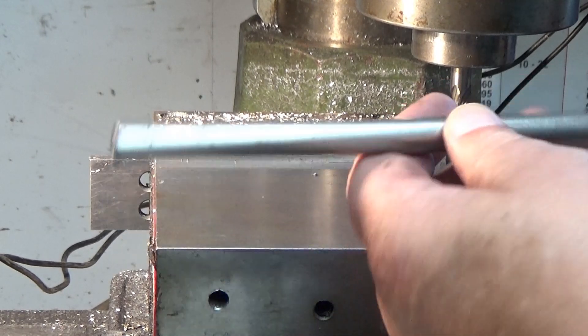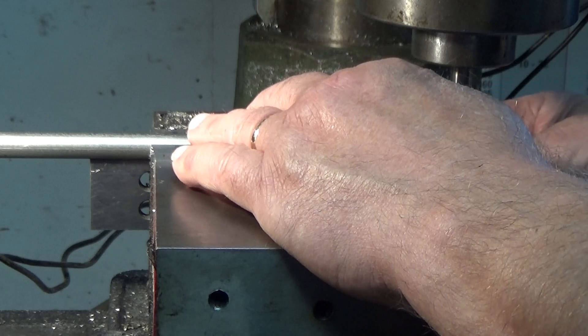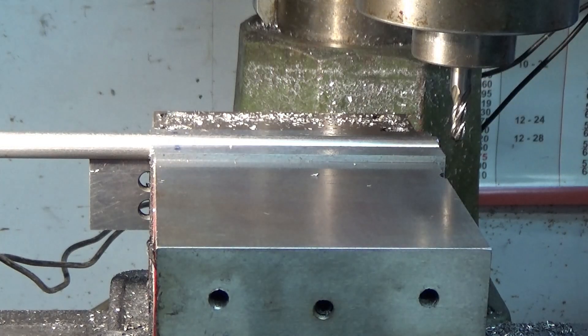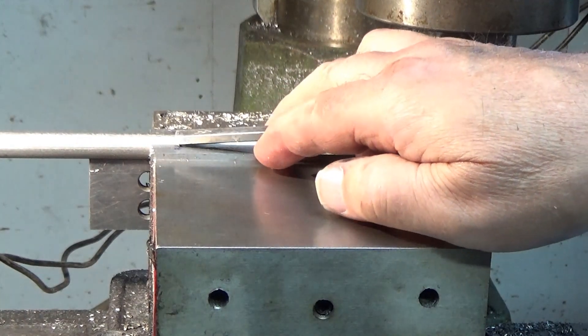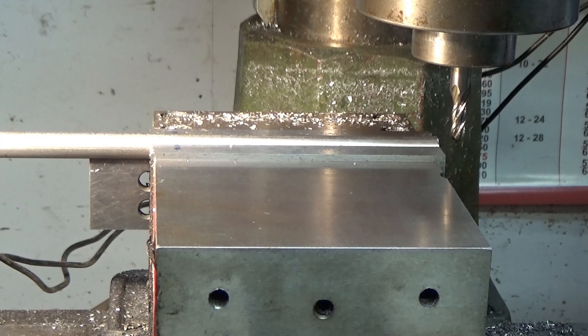I've got the mill all set up and I am putting the piece in just flush to the end of the jaw. It's not a critical dimension so I just do it by hand. I've got the vise marked here which is the end of the cut — it's not a critical dimension, if it is within a sixteenth or eighth of an inch that is just fine. I've got my quarter-inch ball end mill, which gives an eighth-inch radius, mounted.